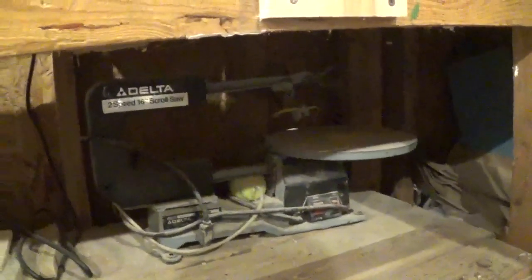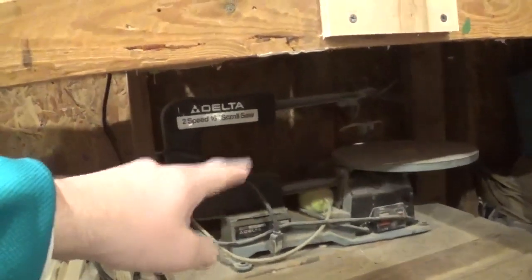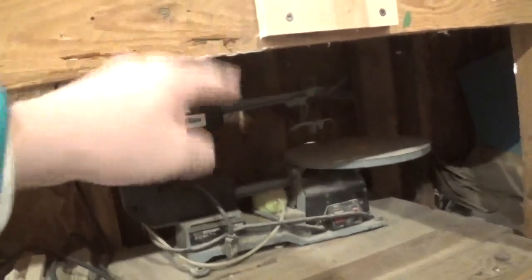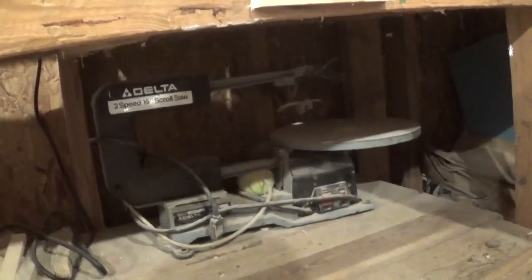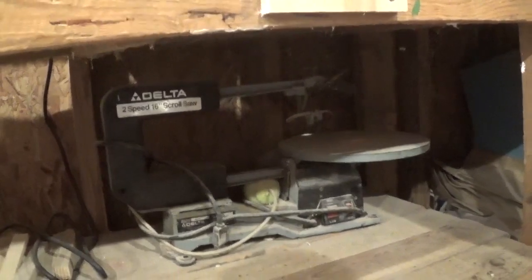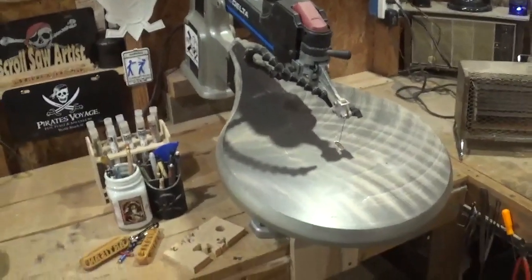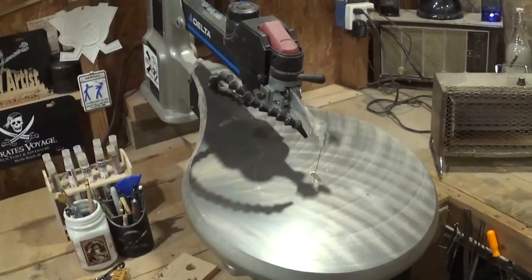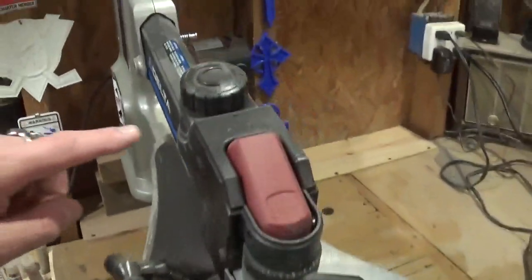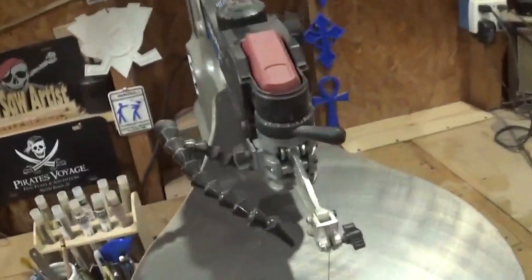Down here underneath is the original two-speed Delta scroll saw — where I used a tennis ball to fix the bellows, and I went to the makerspace and 3D printed an insert for it before I had my own 3D printer. With this scroll saw I've got it hooked to a foot pedal and it runs super smooth and super quietly. For people wondering, I've got the speed between 5 and 6, and my tension is 3 and a half.